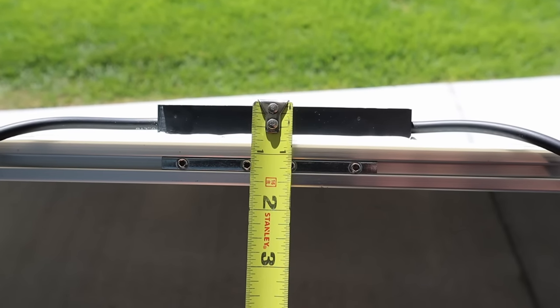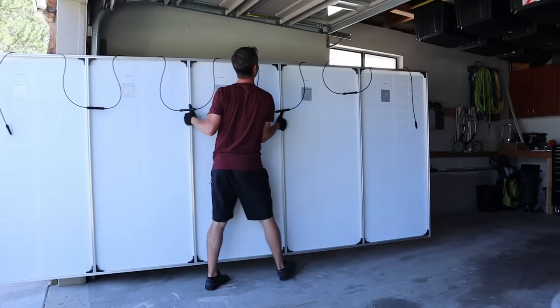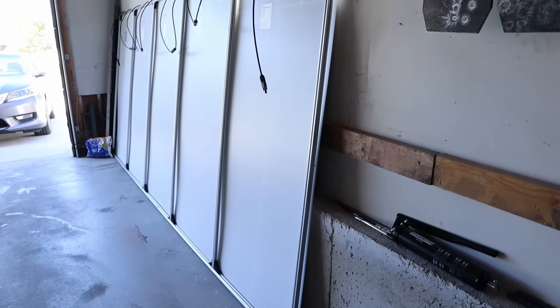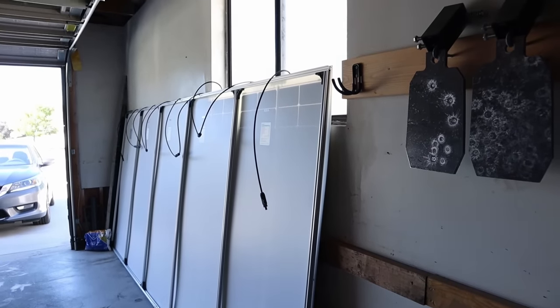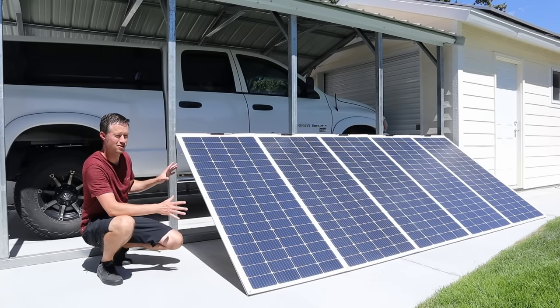This array is actually under two inches thick including the junction boxes and the wiring. This thin profile allows you to store it away in your garage when not in use, or even lean it up against the side of a building because it doesn't take up much space. A little bit later in the video I'll show you guys how I put this together — it's actually not that difficult.